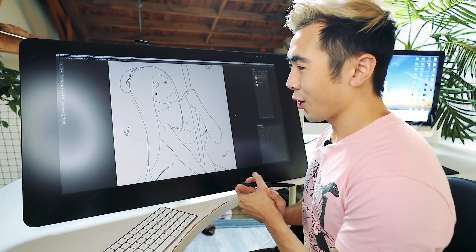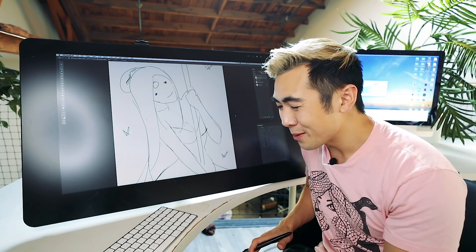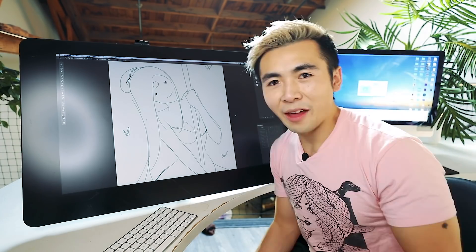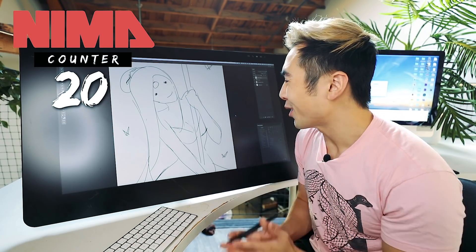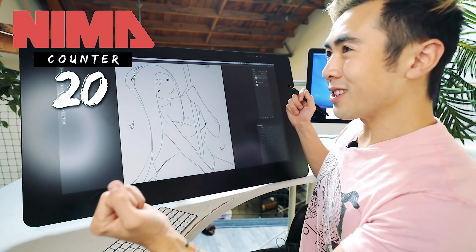I sketched this for the video. A lot of you know that I just finished my book NEMA — it comes out this summer. I think we have an official NEMA countdown: we're at 20 weeks before NEMA comes out. I thought we could celebrate me finishing the book and a million subscribers with this piece.